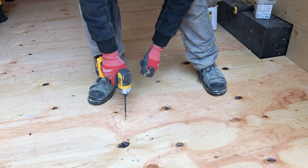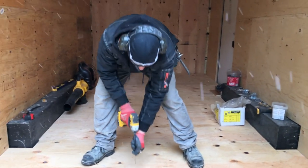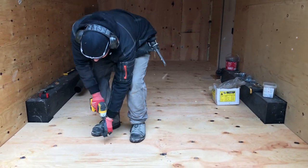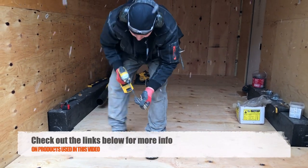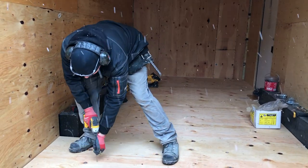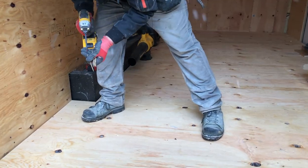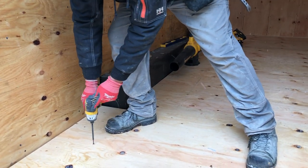I'm using a DeWalt impact driver. These are nice to use because they're not super hard on your wrist, so you can always pick one of these up at your local store — we'll leave some links down below. Drills are nice too if you have one, but they do put a little bit more stress on your body. That's why impacts are sort of a go-to driver for screwing.